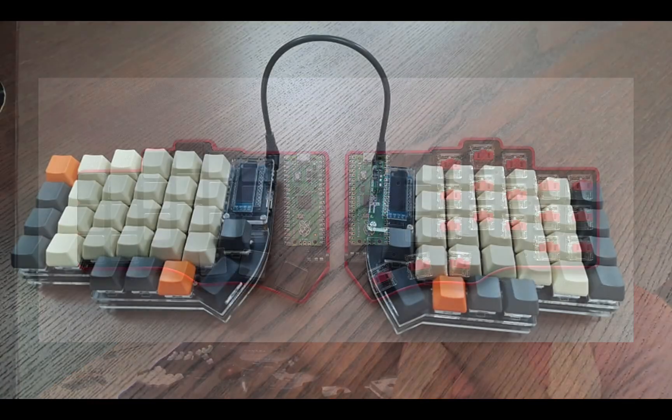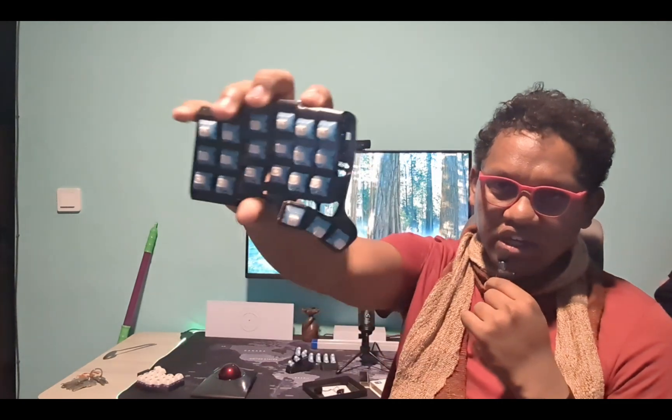One year ago, I went down the rabbit hole of split ergonomic keyboards with my first Corne that you saw me using a while ago. Ever since then, I've been trying a few different split keyboards. For example, this year I tried the TBK Mini right here. It's got Charles Fox switches — very obnoxious, clicky switches.